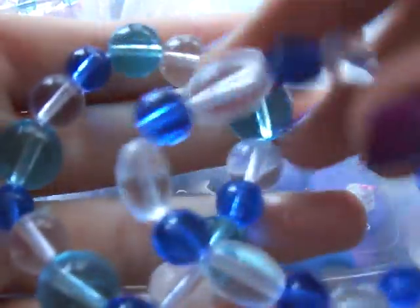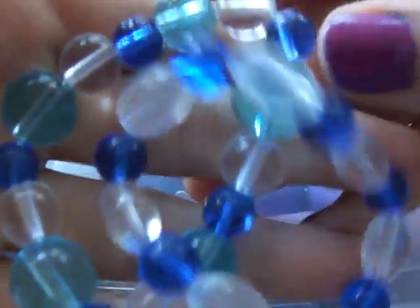Hey guys, so today is going to be trauma-free number six or seven — I can't really remember. First off, I have some jewelry. I have these two beaded bracelets that I made, and they're just made with glass beads.